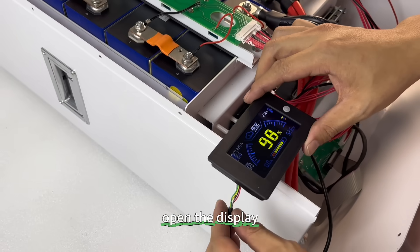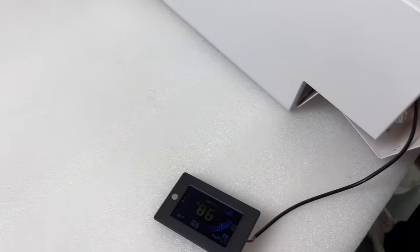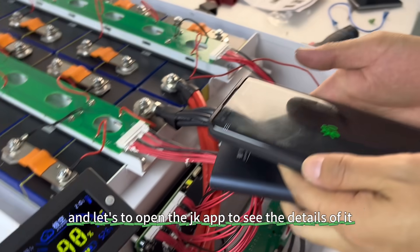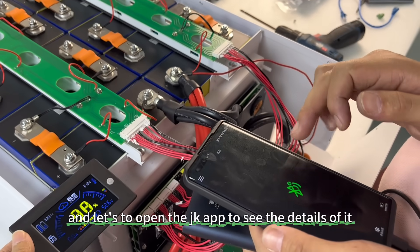Open the display. It shows the capacity of the cells. Let's open the JK app to see the details.